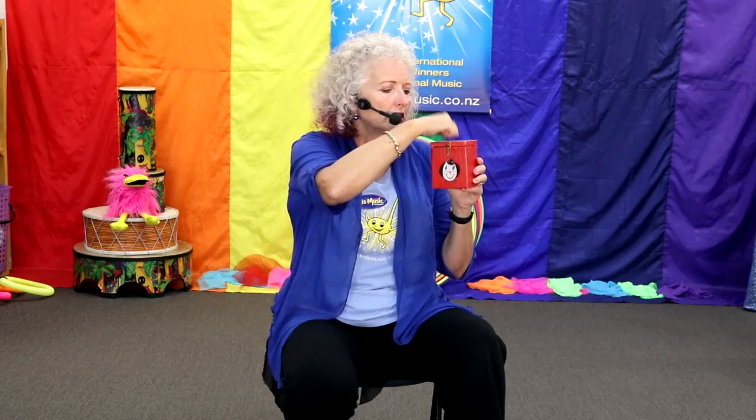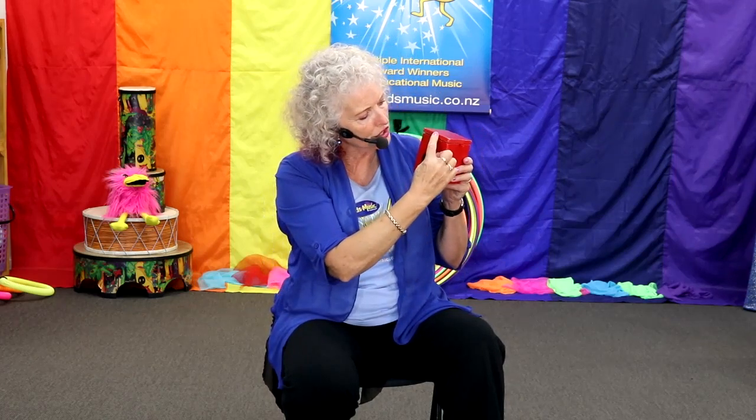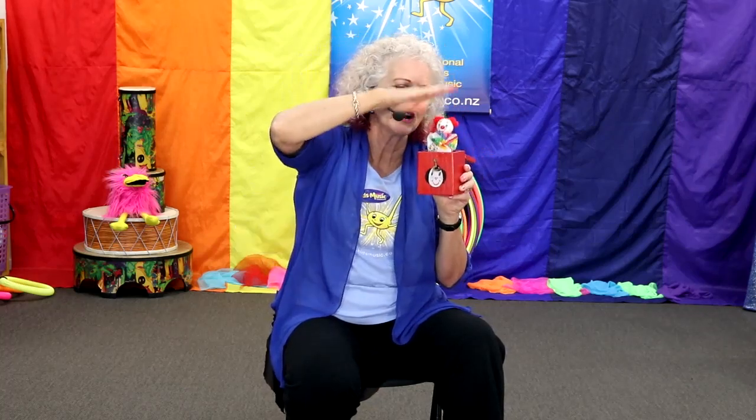Let's have a look. I'm going to knock. Hey Jack, come out. Come out and play with the kids. Oh, you're locked. Okay, I'll help. There he is! Hi Jack. Look, he's bouncy — he's bouncing on his spring.